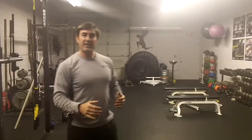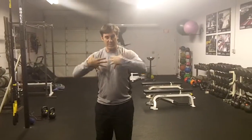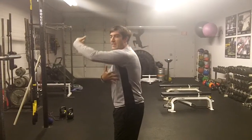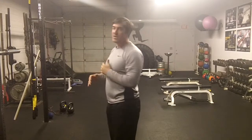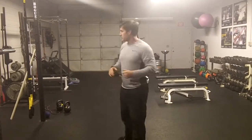A lot of times, just from our daily lives and jobs we sit forward, everything's pulled forward, and that tightens up a lot of the lats and the front muscles. So we have to roll those out to get them going.